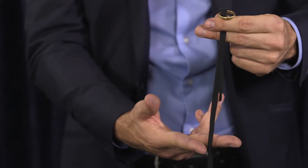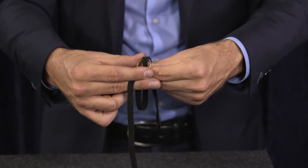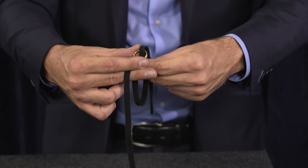Take your middle finger and your index finger, recuperate the lace, and with your thumb you are going to hold the ring and simultaneously pull with your left hand towards the bottom.